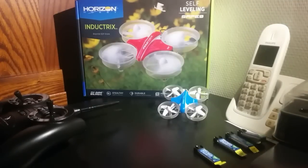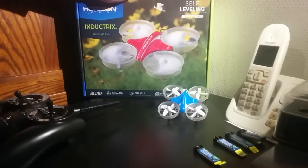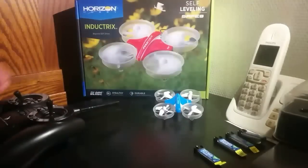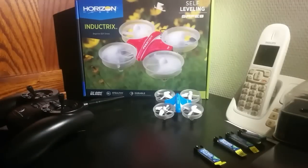Hello guys and welcome. I'm going to show you how to bind a Blade Inductrix. It's a fun quadcopter, it's easy to fly, everyone can fly it. I'm going to show you how to bind it in case you're confused with that.